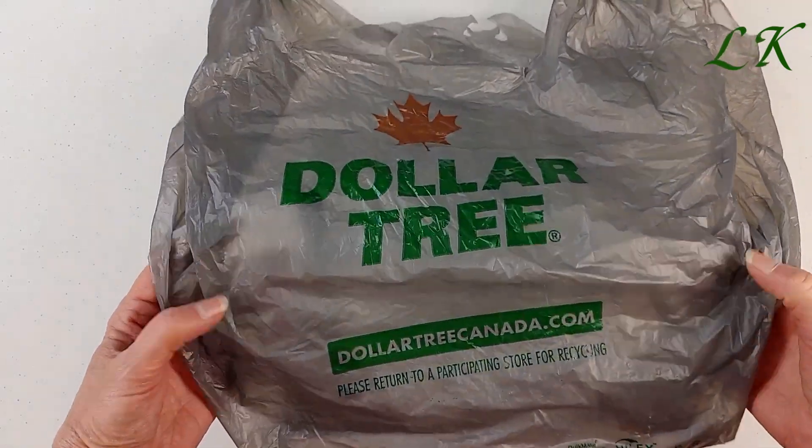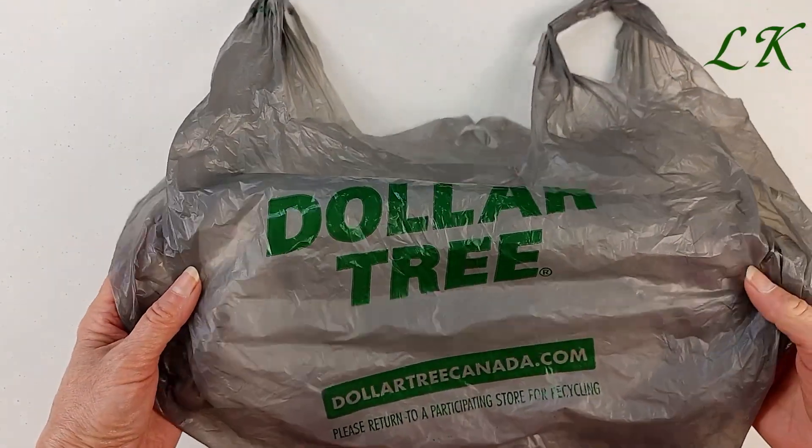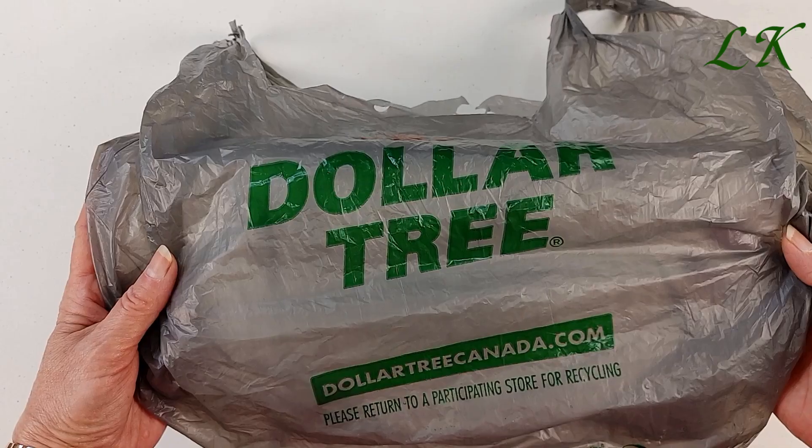Hi there, this is Liz and welcome to another Dollar Tree haul — mostly fall items.